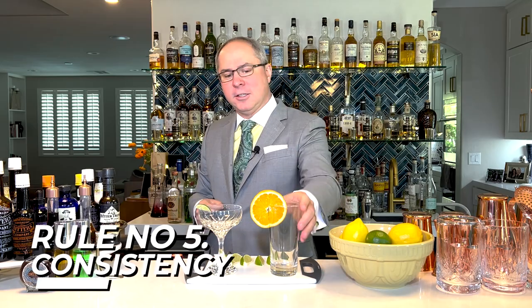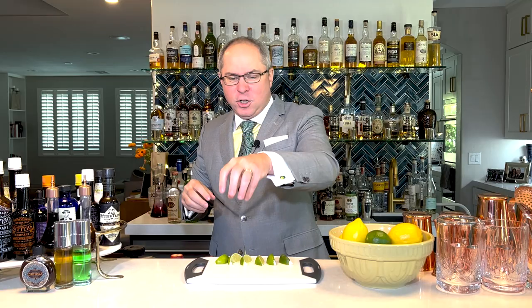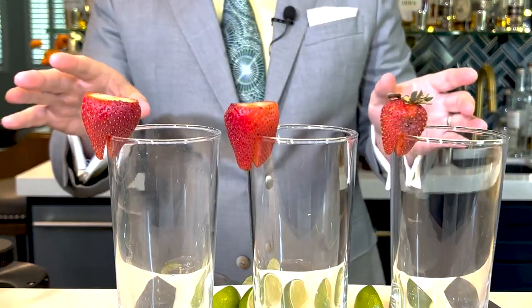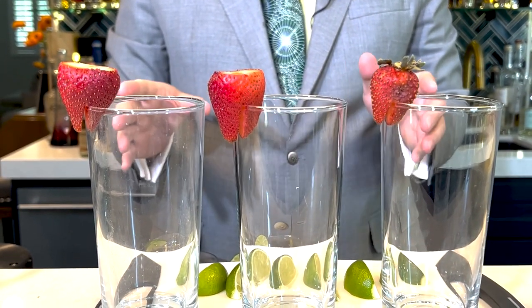Finally, let's not forget our fifth rule, which is consistency. If you've ever ordered some mojitos and you have a couple bunches of fresh mint in two of them, and then they ran out of mint and used some muddled or wilted mint or just one leaf, it just looks terrible — and that person's wondering, hey, what did I do wrong? How come I get the bad-looking mojito? Same with a strawberry daiquiri or something with a strawberry garnish. You've got two beautiful strawberries nicely sliced on top, and then one that's kind of moldy.